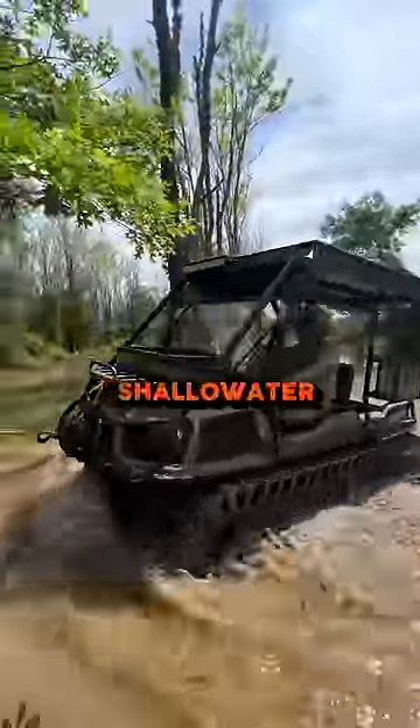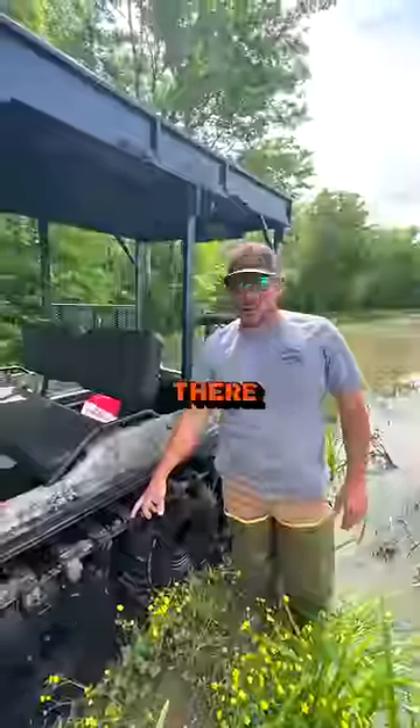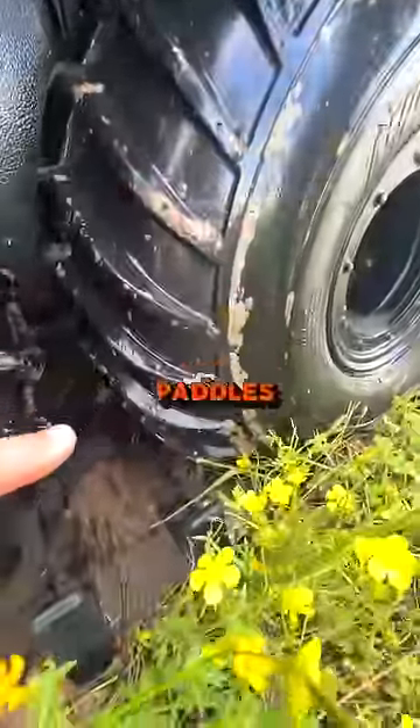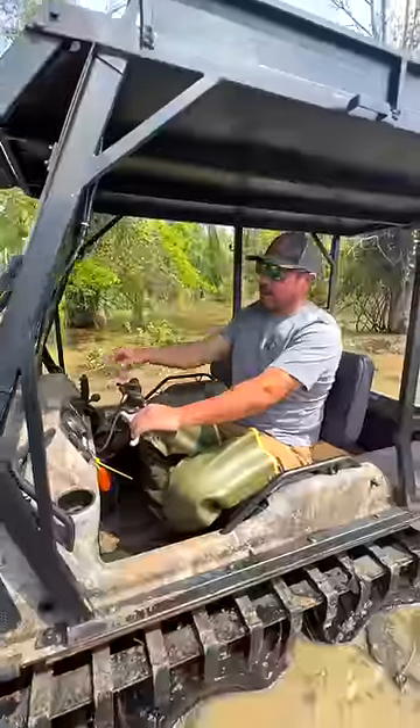We add the tracks for going through the ponds in shallow water and through the mud. The only negative is when you do float, you really don't want the tracks on there. The grips on them are kind of like little paddles, so when you don't have the tracks, those work as paddles and propel you faster in the water.